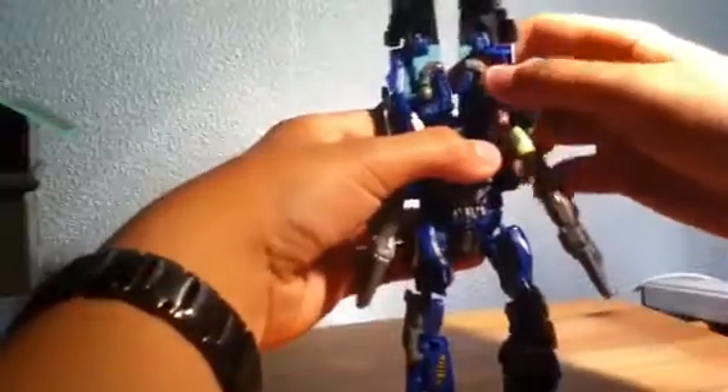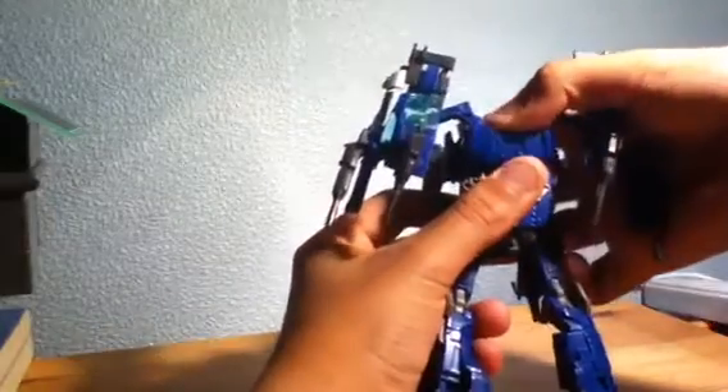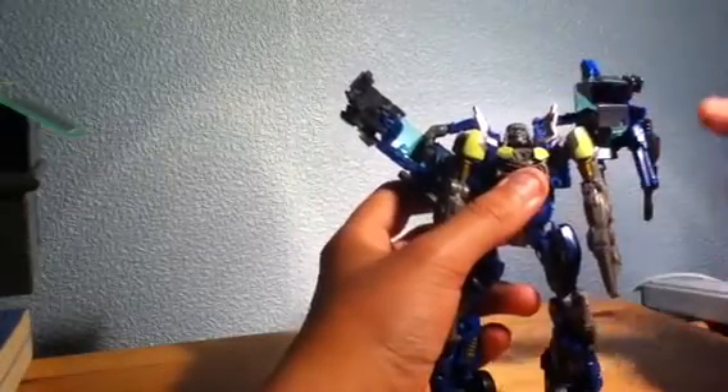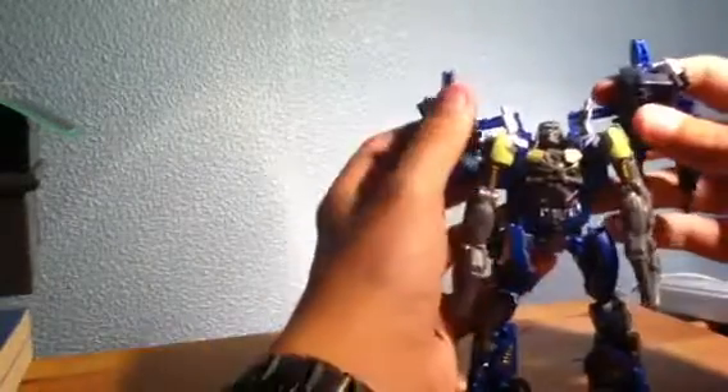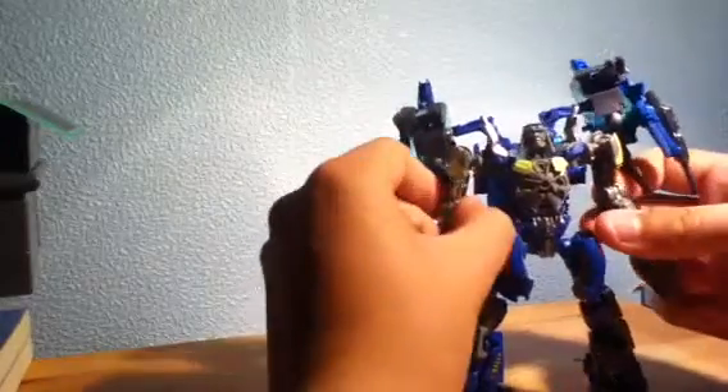There we go. You pull that part around to the side, and the same on the other side. Then you can run the back and take this whole roof section and push it down a bit. These bits fold up so you have the rear spoiler coming up from the front and these gun pieces at the top. Then you pull his head forward and make sure that the arms are stretched all the way out — and there he is in robot mode.